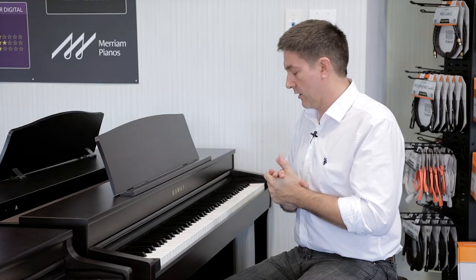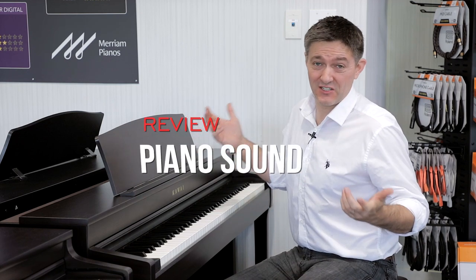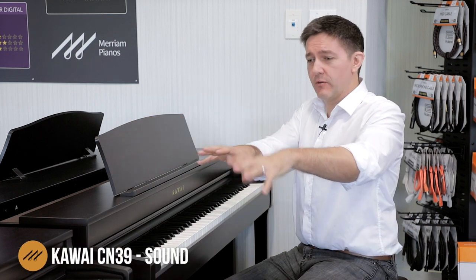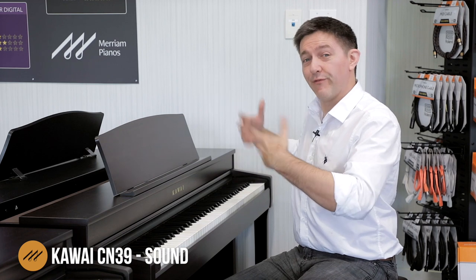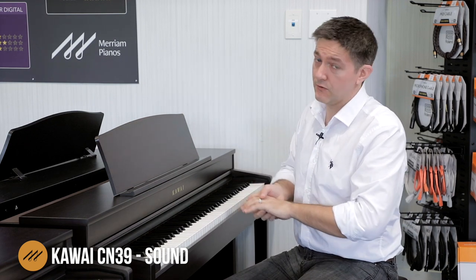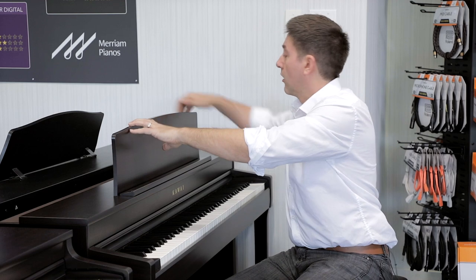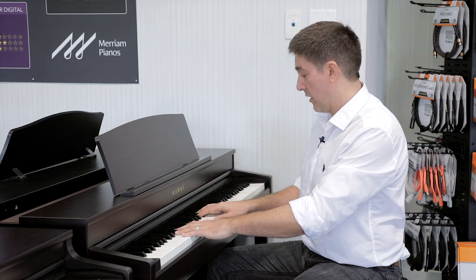We're here in front of the CN39 and let's start talking about the sound. It is of course the big brother to the CN29, so inevitably I'll be comparing them. From a sound standpoint, one key difference right away is the speaker system: the CN39 goes up to a four-speaker system from a two-speaker system, which makes a really big difference when playing using the onboard speakers — not plugging into a stereo or amplifier. Those two extra speakers on the back are facing up — they're tweeters, helping with clarity in the treble and a bit more projection in the upper mid.